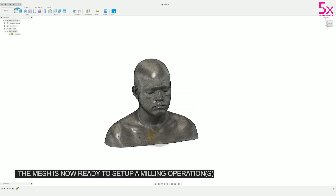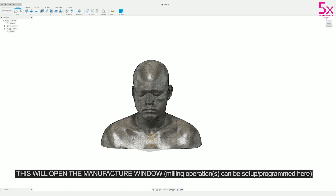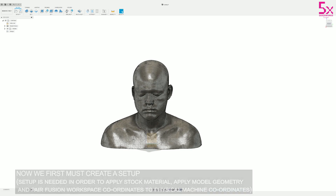Now that's ready to go, let's open up Manufacture and set up a milling operation. First things first, we have to create a setup — we do this by clicking Setup and then New Setup.